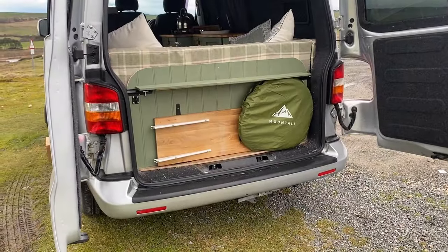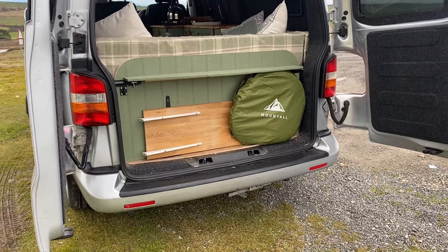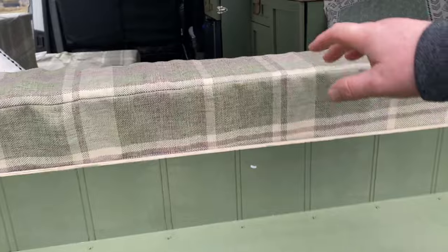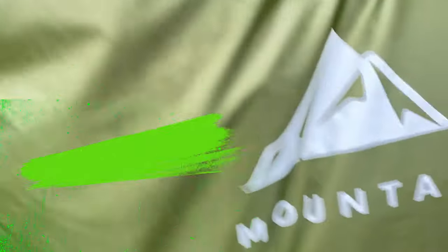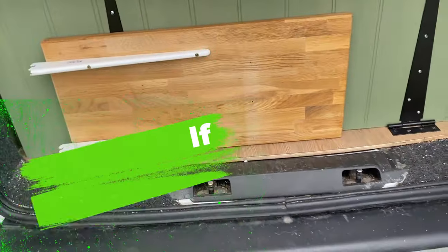Starting off from the back of the vehicle, you can see that we've added this board which actually serves a couple of purposes. One, it acts as the support for the rear cushion with us having the U-seating arrangement. Two, we can store our toilet tent and our benches in there.